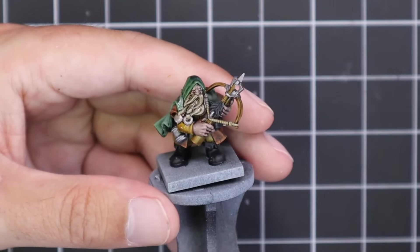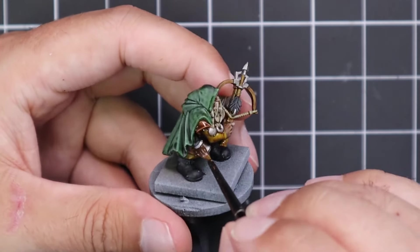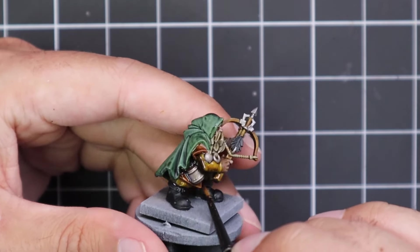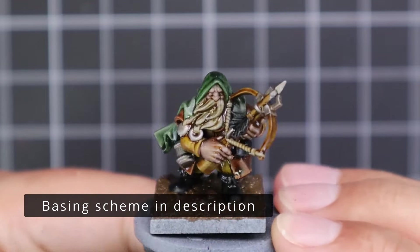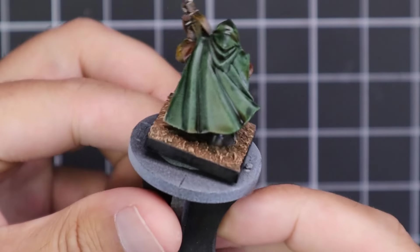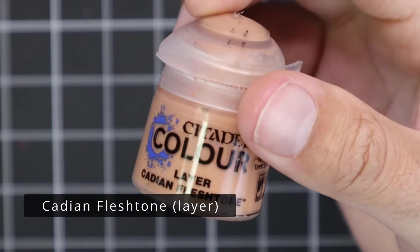After that we grabbed some Seraphim Sepia and applied it all over the model to help shade it down, blend all those colors together, and give us a beautiful staging post for starting the layering process. This is for a Dwarf army — not a competition piece — so I have to paint a lot of these guys and I want the scheme to be fast and accessible. After the shade has dried and I finished basing him up, he looks something like this, and we're going to very quickly go through and layer it up.